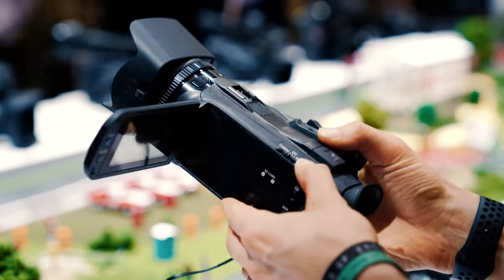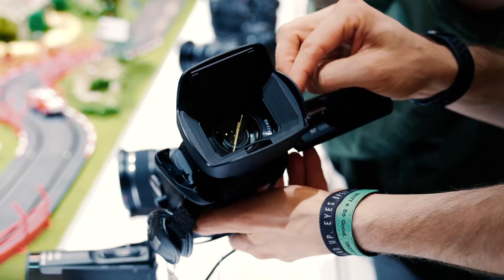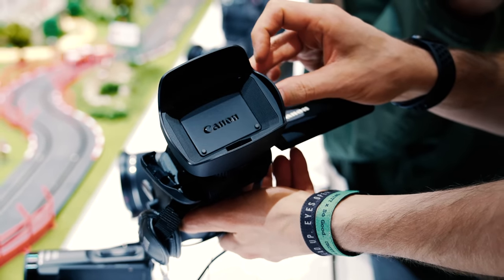In this video, we're taking a look at the brand new Canon Vixia HF-G50. This is a 4K camcorder from Canon that just dropped. We're gonna be looking at the features and talking about some of the pros and cons, coming up.